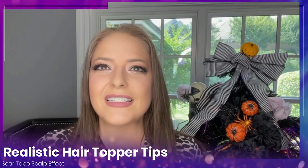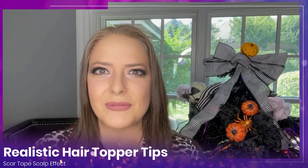Hair toppers for thinning hair — we are going to save some money today and show you some tips and tricks for making an affordable hair topper look very, very expensive and realistic by creating a very realistic scalp effect. Let's go.